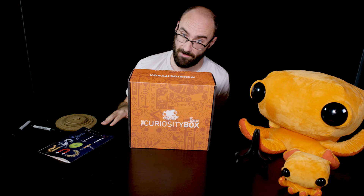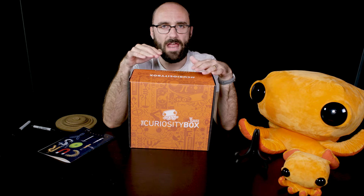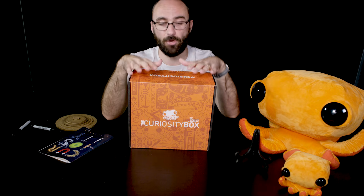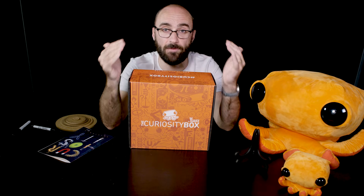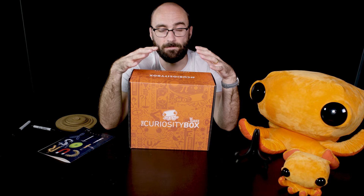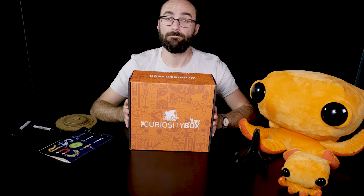I loved collecting toys for myself, but now I have a chance to give those toys to you. And this box isn't just good for your brain — it is good for everyone's brain. Because a portion of all proceeds goes to Alzheimer's research. So far, the Curiosity Box has raised more than $100,000 for Alzheimer's research. That's my favorite part of this box. Thank you for watching and thank you for supporting brains. And as always, thanks for watching.